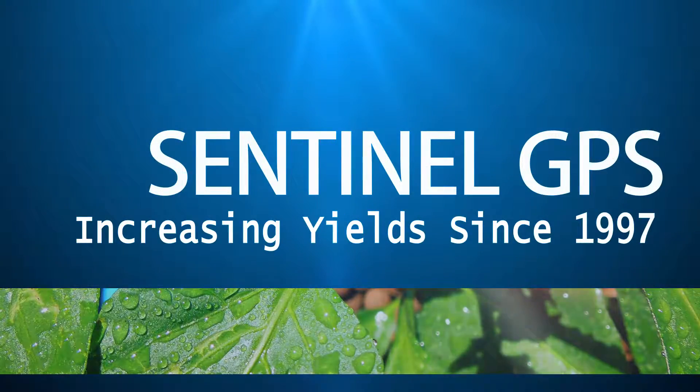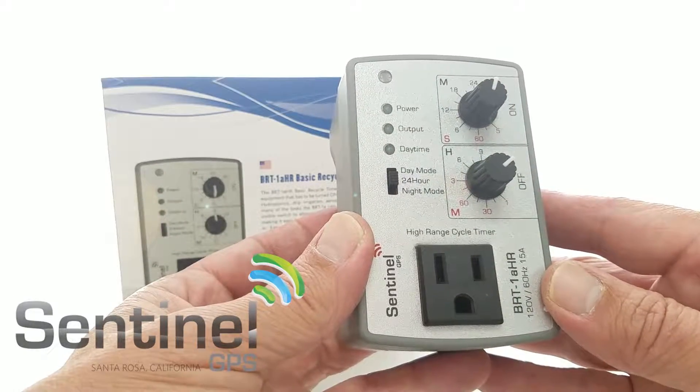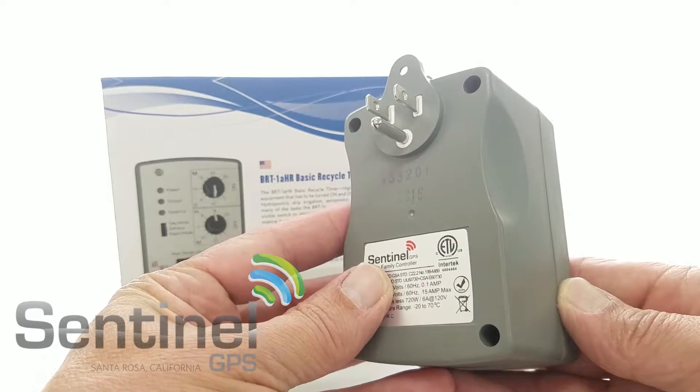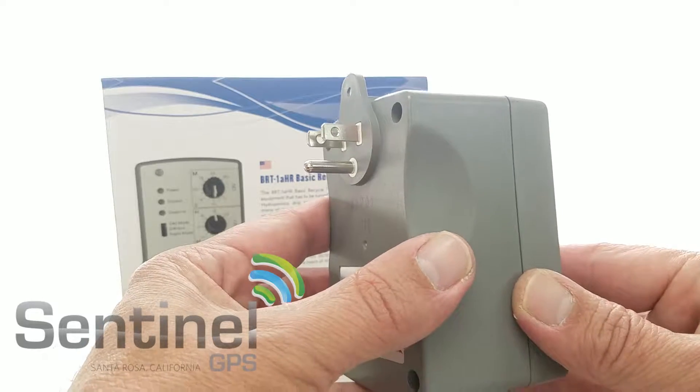Hey Facebook, Ed from Sentinel. Going over the BRT-1A HR, basic recycle timer, 1A high range. This is a plug box version of this unit. ETL listed, Rojas compliant, heavy duty construction.